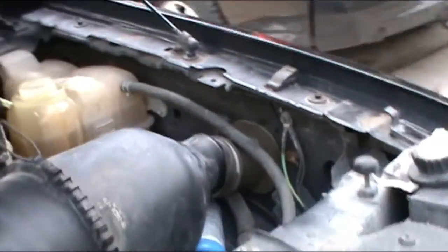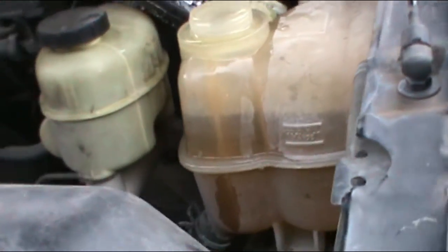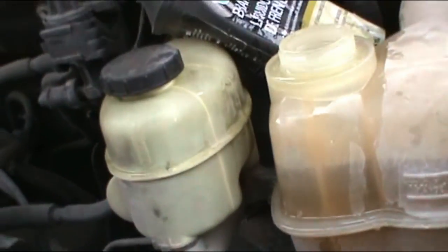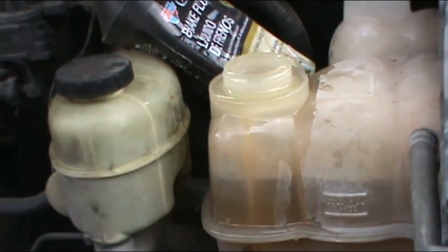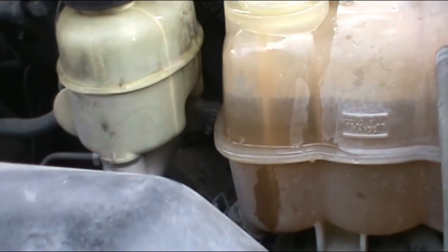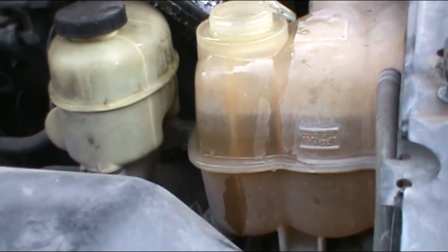I've got the vehicle running and I'm letting it get really hot. I'm checking for leaks on the hoses, transmission hoses, and everything seems to be in good condition. Make sure the drain valve is also closed and everything is closed. Check the level of the water — you're probably going to have to run it for a couple of days and check the antifreeze level so you can add the adequate amount.